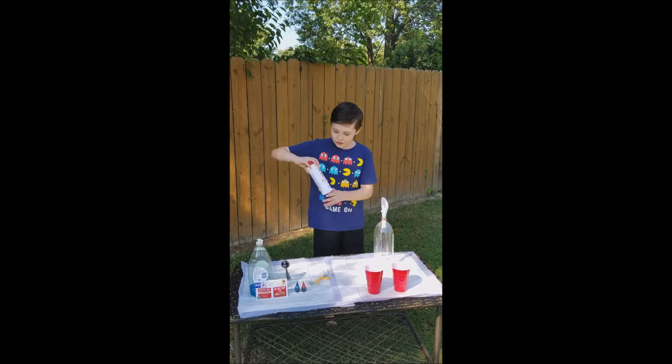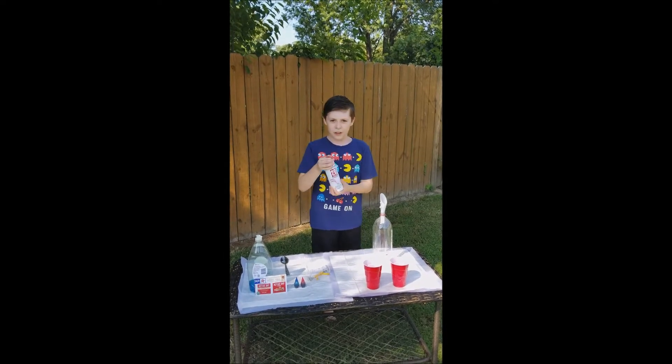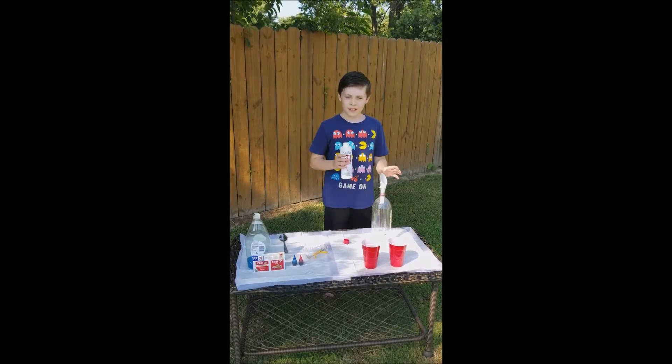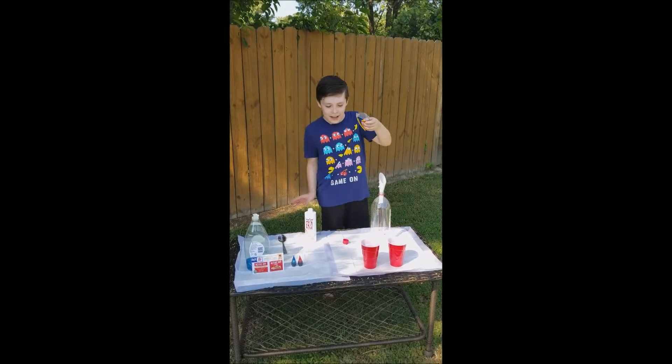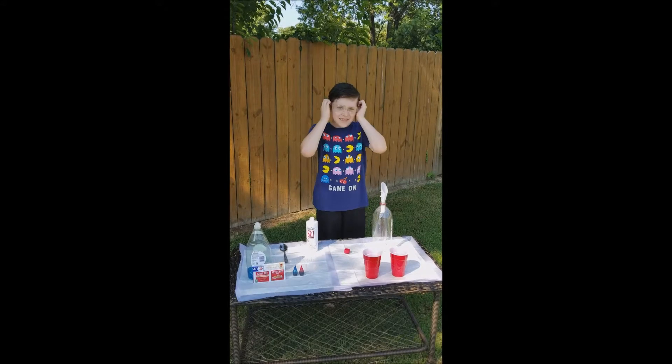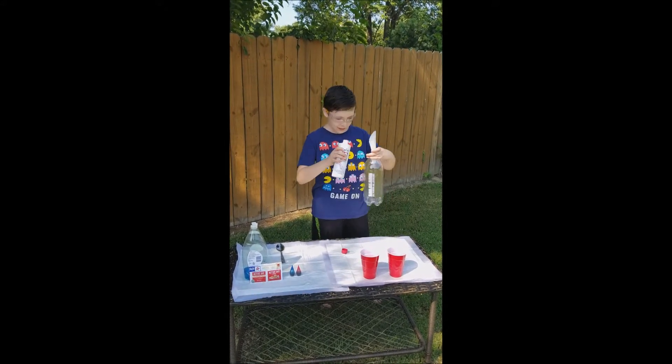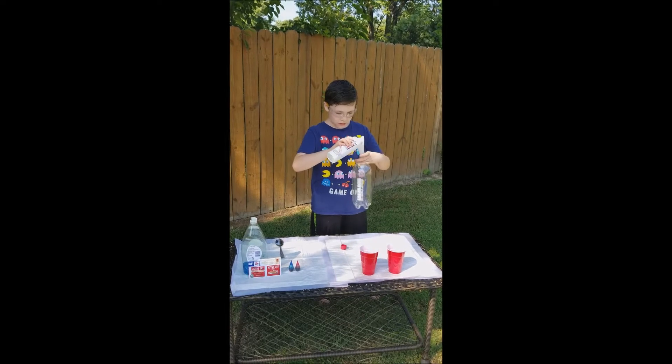First thing is you can get at least 6% hydrogen peroxide. And I almost forgot — safety first! I cannot see a thing out of these, but I will. All right, so I have a little container of mine.